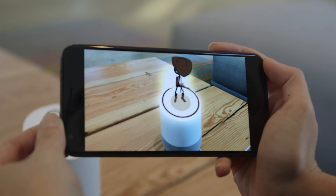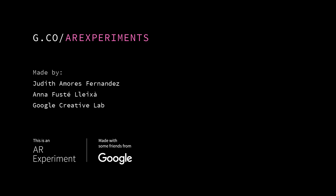To check out more, go to g.co/ar experiments.